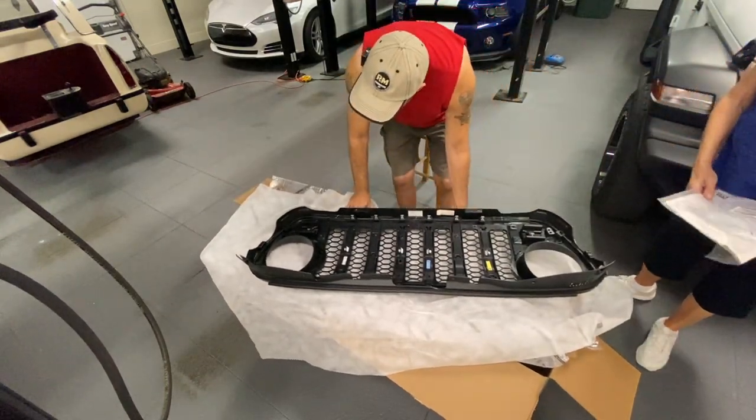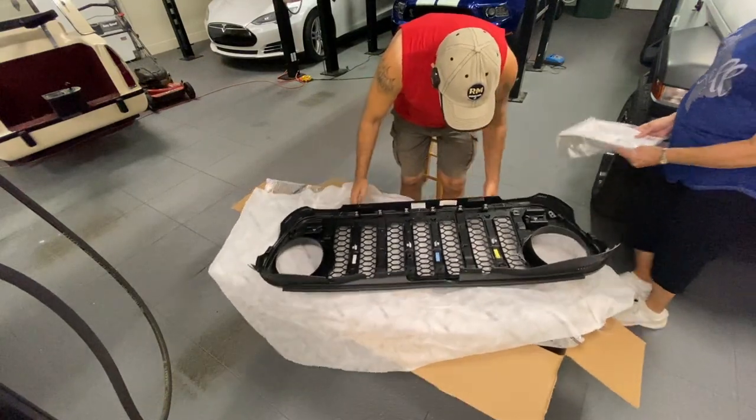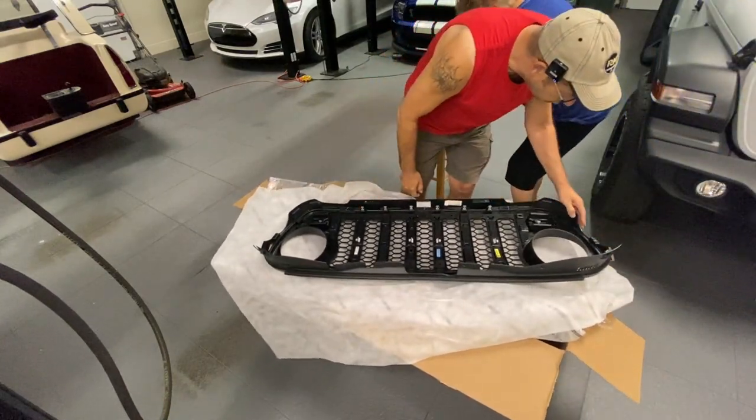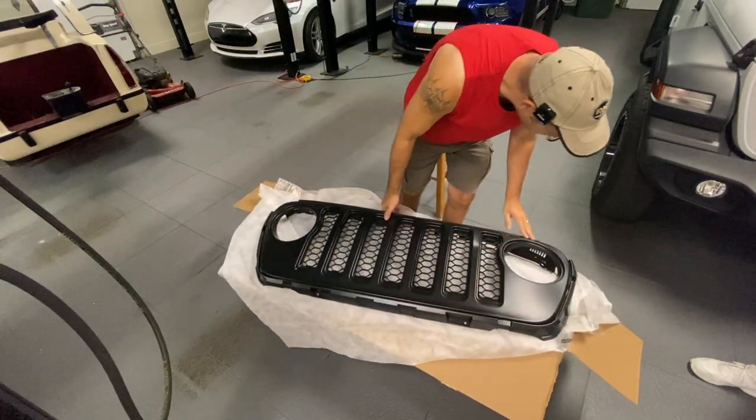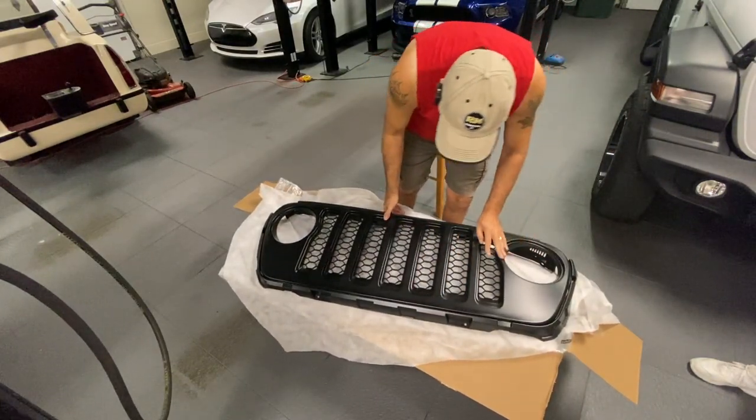Let's make sure that it's undamaged. Looks good to me.